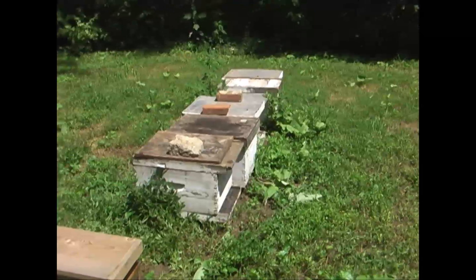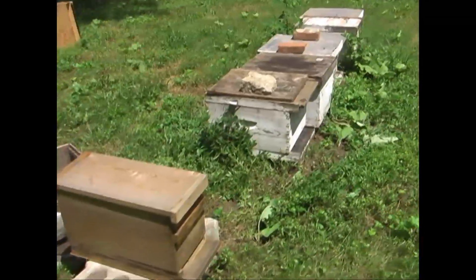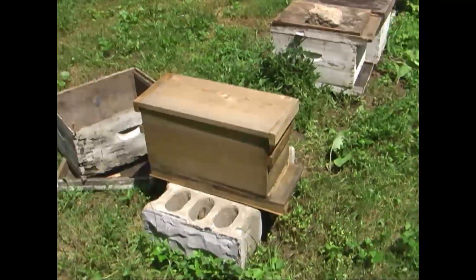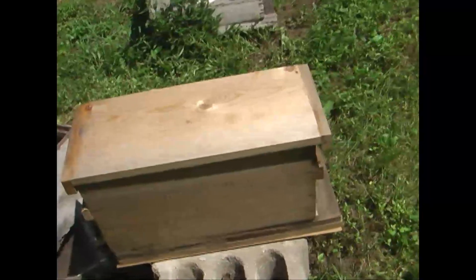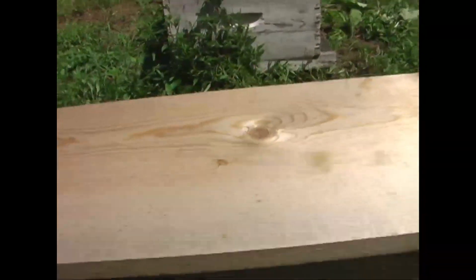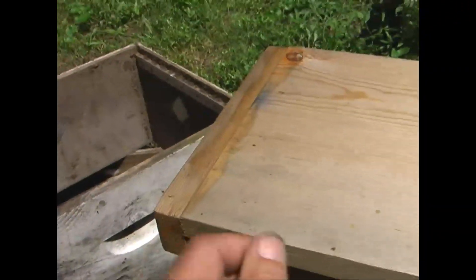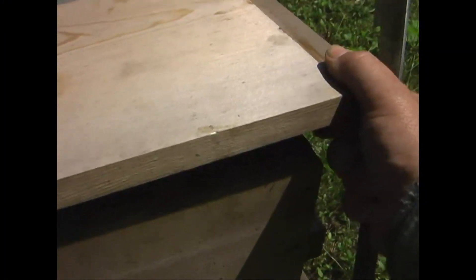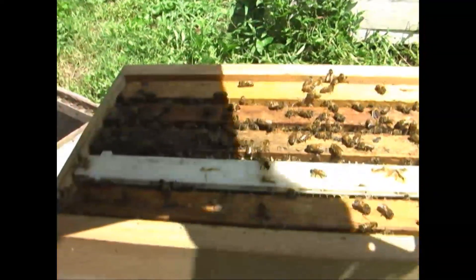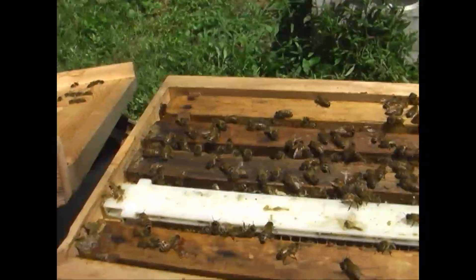I've got some starter hives, a little row of them here, and then I've got this little nuc here on the end that is actually five frames from a trap-out that I just pulled out of a tree, about four or five days ago. They had her pretty well full - did a real good job of trapping them out. The bees did. I just set the box up.